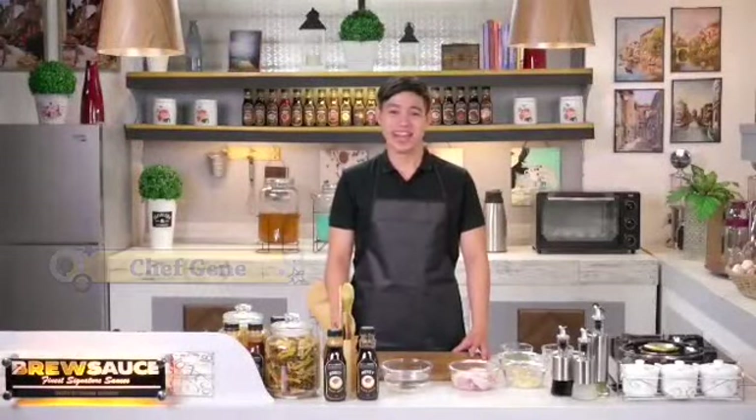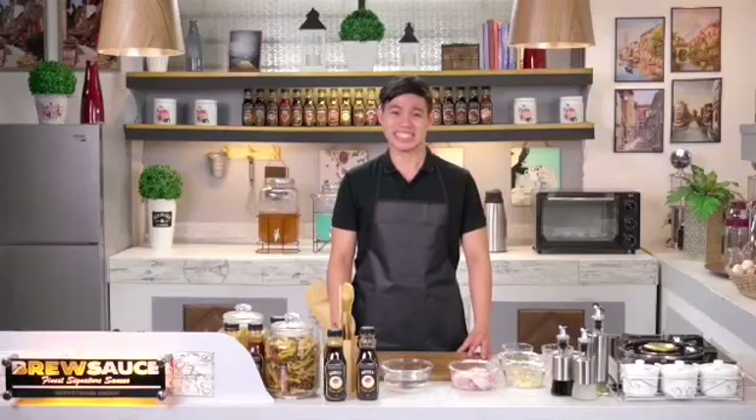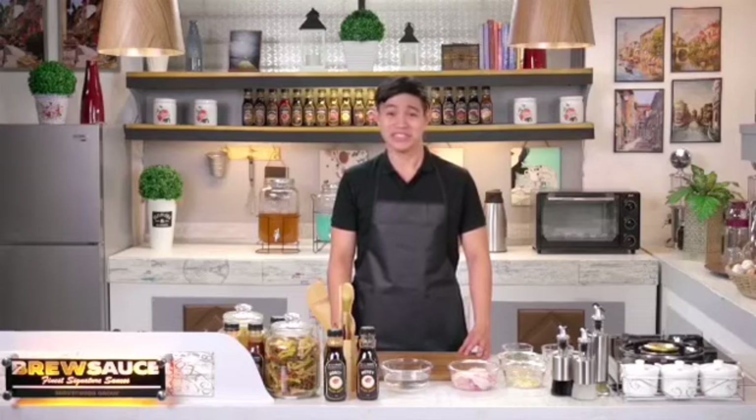Hello mga kabrokada! I'm Chef Jean and welcome to Brew Sauce Kitchen. We have another new recipe to share with you using one of our finest signature sauces, the Brew Sauce Honey Glaze. Today we're going to cook a very delicious Honey Glazed Ginger Chicken. So let's start cooking!